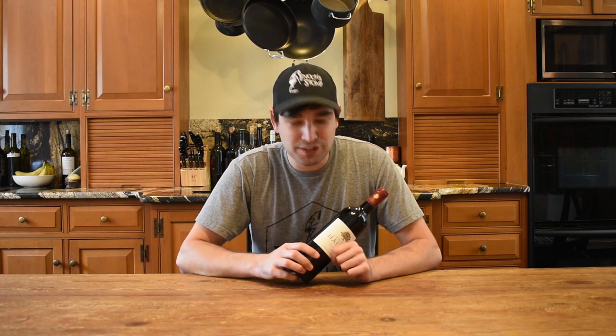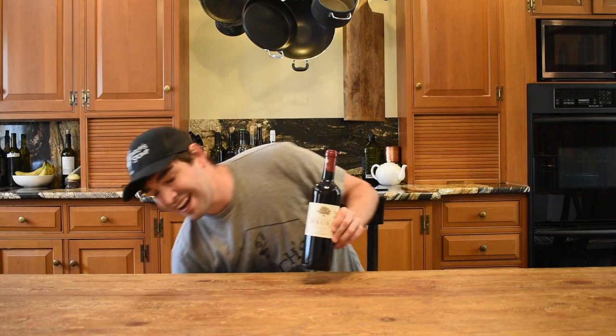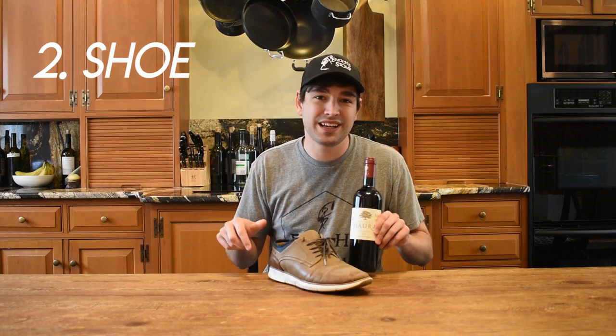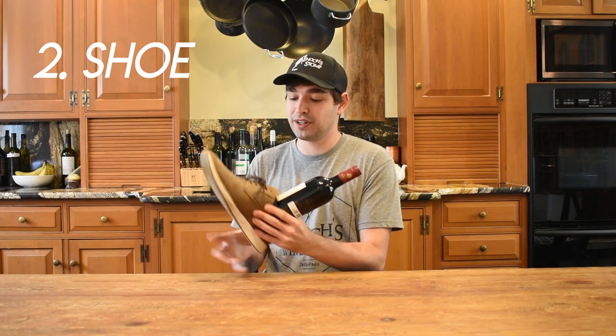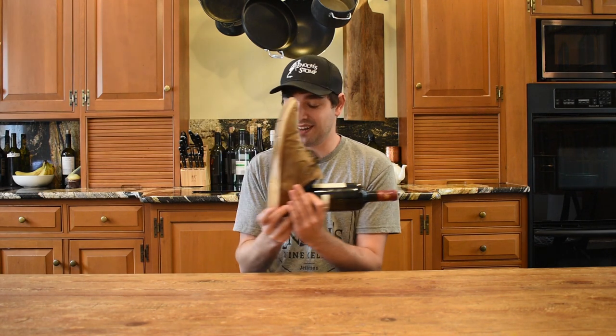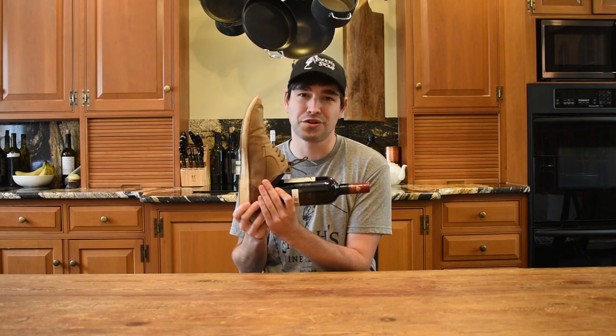For our second method, what we're going to do is take this bottle of wine and actually put it in your shoe. So you're going to set it in like this, hold it here, and we're going to go vertical. We're going to find a wall, probably outside, and you're just going to keep tapping against the wall.